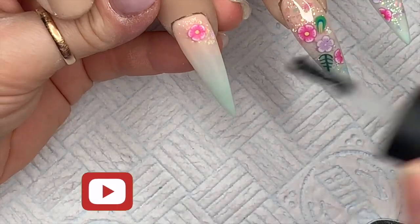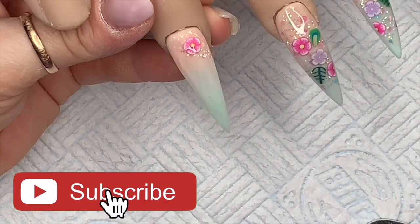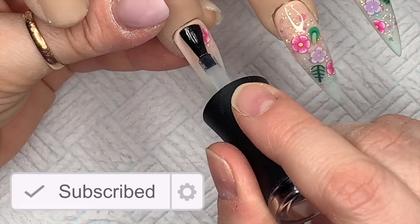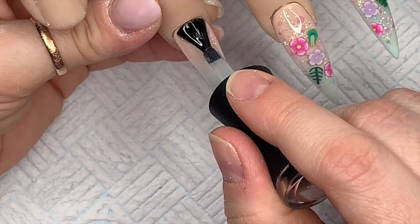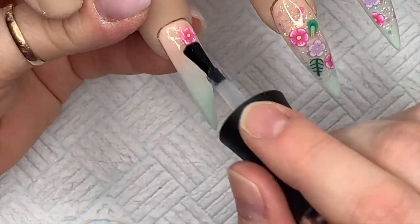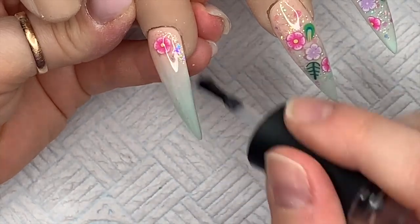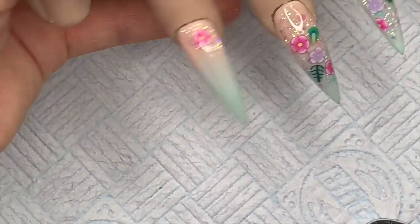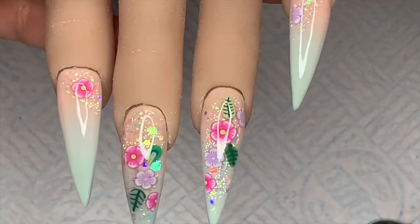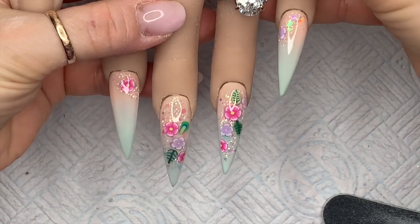Then the last nail, and Madam Glam top coats and all the gel polishes cure in an LED lamp for 30 seconds, so I pop these in to cure. Sometimes I like to hold them upside down so the top coat just settles a bit. There was probably a hair there — the hairs at the minute are just ridiculous, they're everywhere!